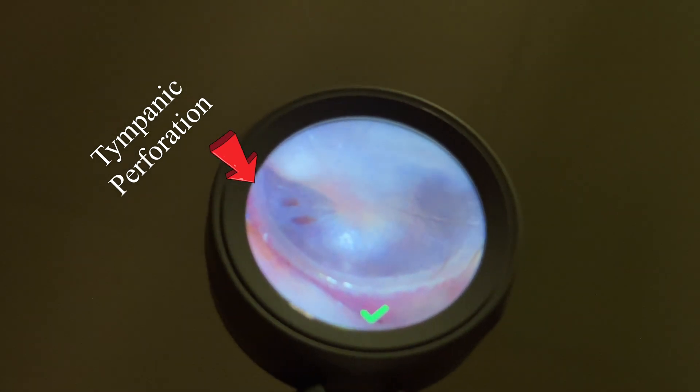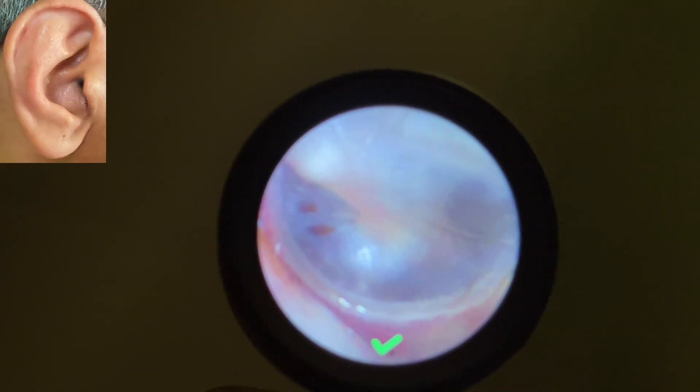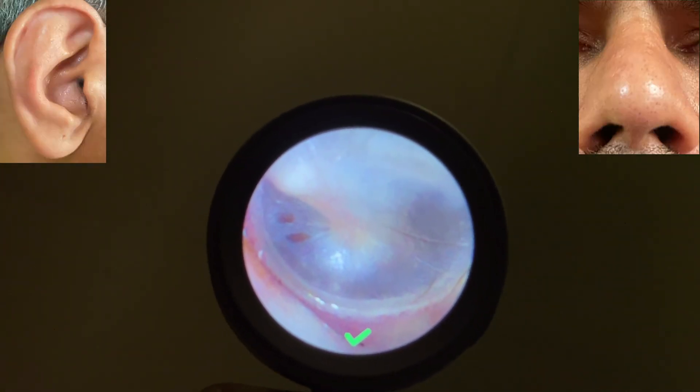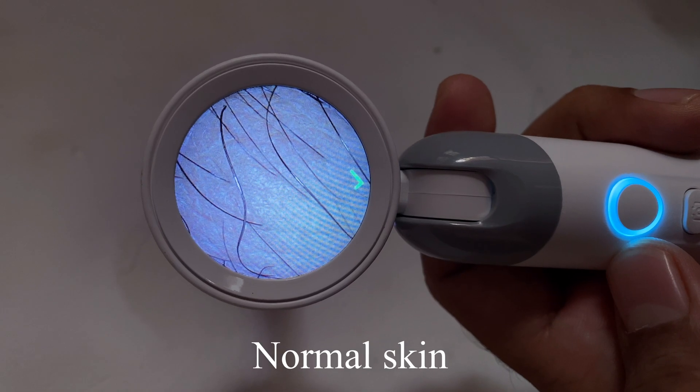Hi everyone. If you want to have a scope which is used for the examination of the ear like an otoscope, nasal examination, oral examination, and even to picturize skin lesions, then this instrument is for you.